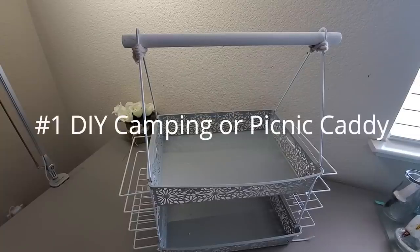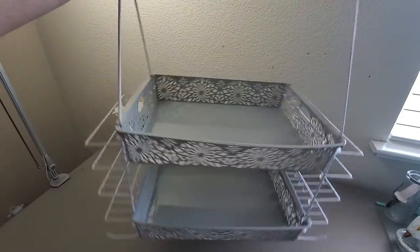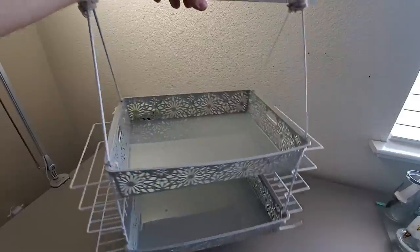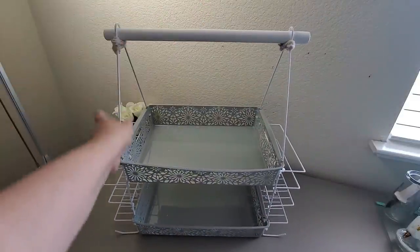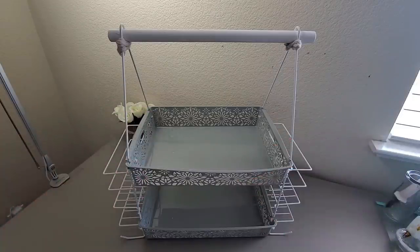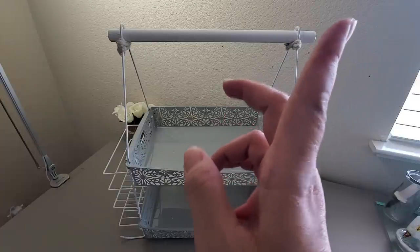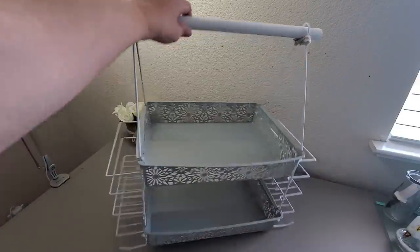For the first DIY, I will be revamping one of my favorite organizers — a caddy that I created about a year and a half ago. This organizer is multi-purpose and I love it a lot. I will be linking in the description box below, and also on the upper right-hand corner, an iCard to the original video.